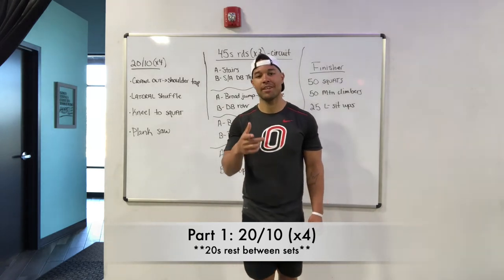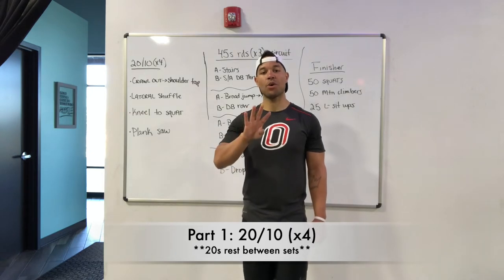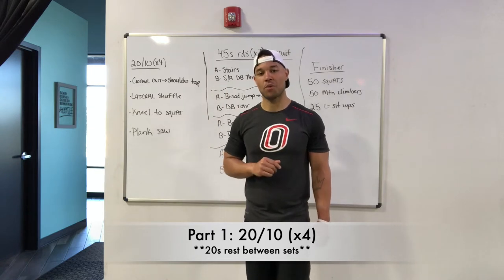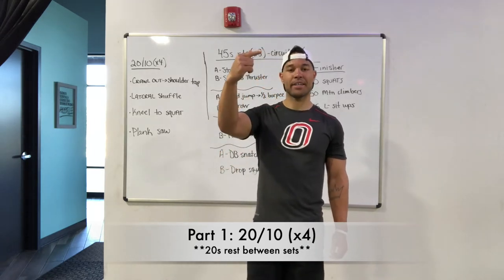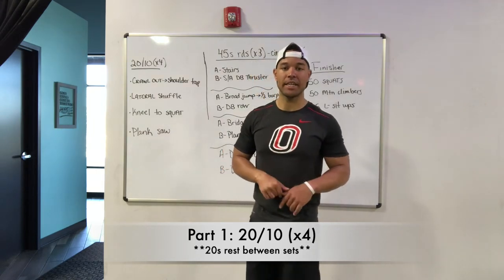We're going to kick off today with some 20-10 work. 20 seconds of work, 10 seconds of rest. Four rounds, four exercises, moving in between each exercise for those four rounds. At the end of that final exercise, take 20 seconds of rest and then you come right back to the top. Otherwise it's just 10 seconds in between each exercise.